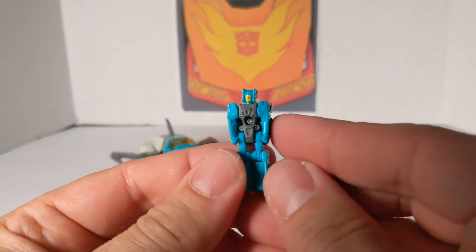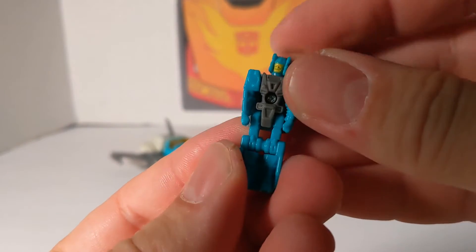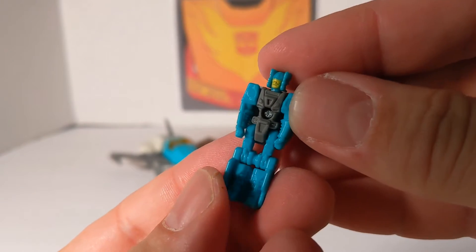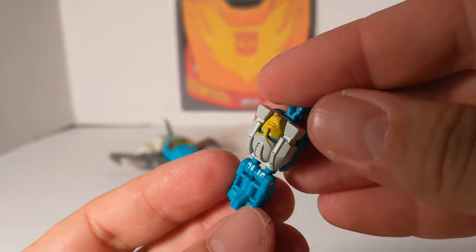And this is the Arcana figure. I don't know if we can get real close without losing clarity — he's got a yellow sculpted face, a gray body, and blue arms and legs.